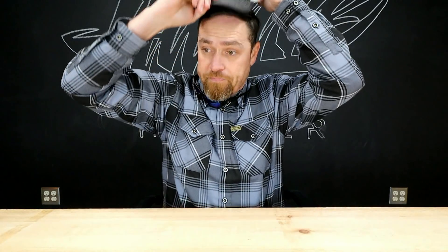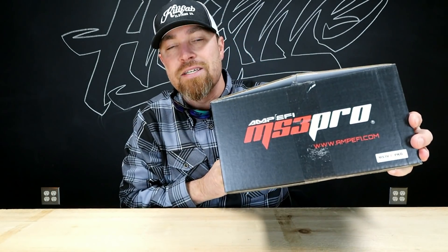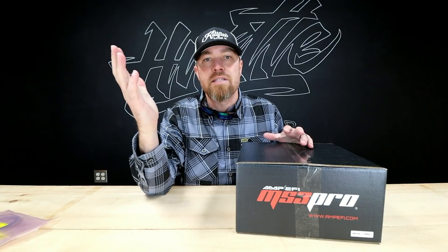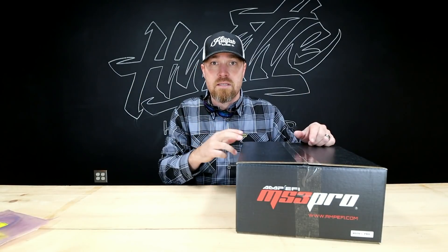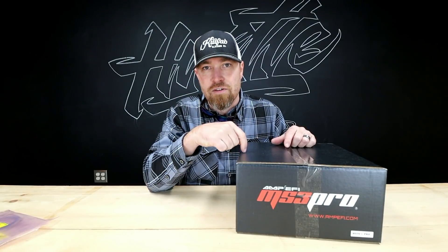What is up, welcome back to another episode of Rad Race Parts. My name is Kyle Voss. This week we're talking about standalone ECUs, and in my opinion this company right here is probably one of the most overlooked standalone ECU companies out there for price versus what you get. I think everybody gets caught up in the big box guys and overlooks this company.